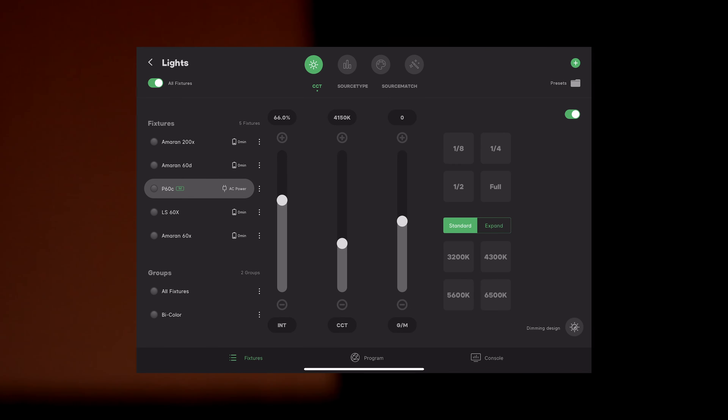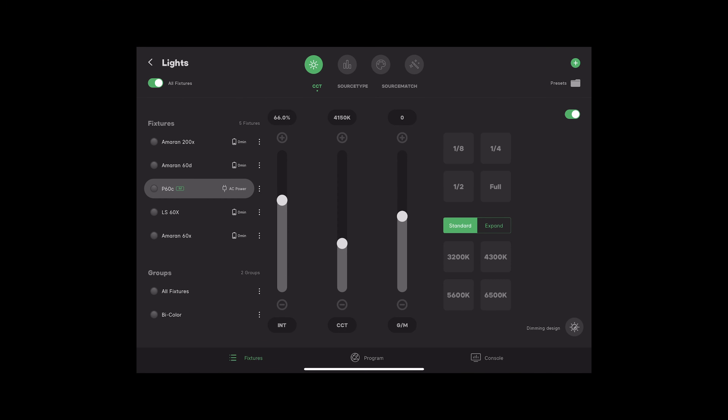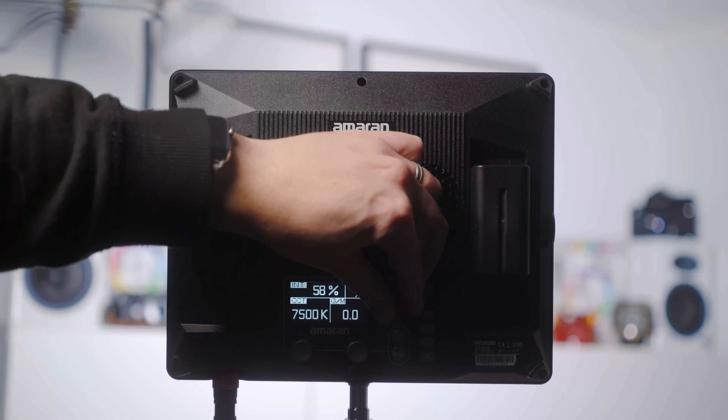All the controls on a light like this are on the back, so being able to use the app and simply look at the video on my phone while checking my monitor — seeing where I need to be for exposure and being able to move intensity even in tenths of increments — is super helpful.